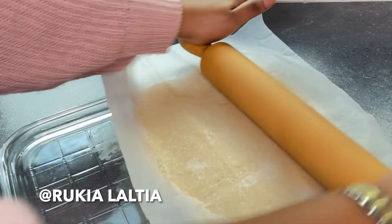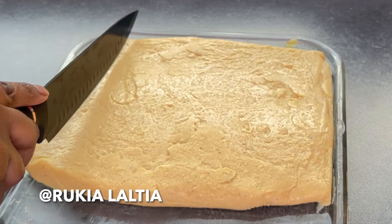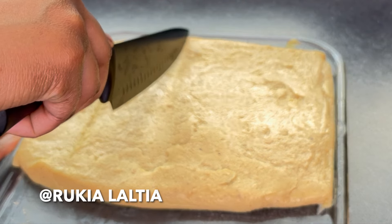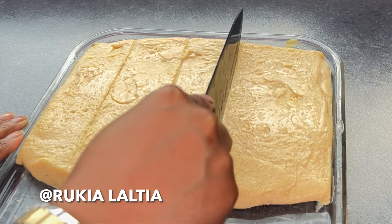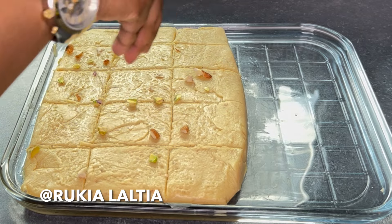Then, using a knife, cut the barfi before it becomes too hard. Personally, I love decorating my barfi using some pistachio and almonds — it's optional if you're not a fan of nuts. Using the same baking sheet, roll the barfi so that the pistachios and almonds stick very well into the barfi.